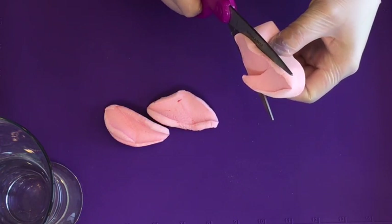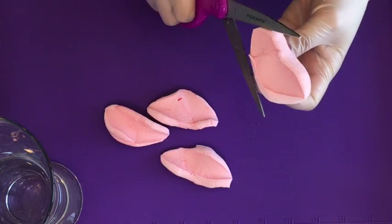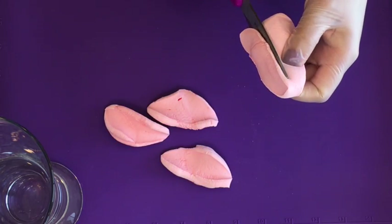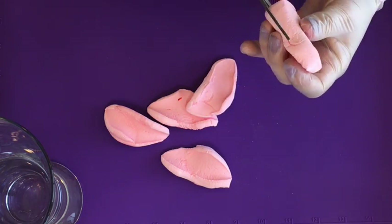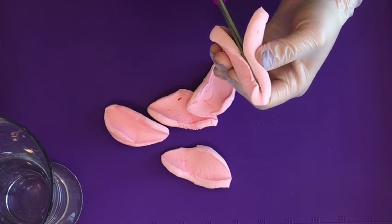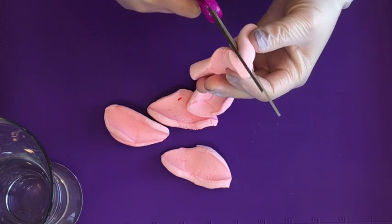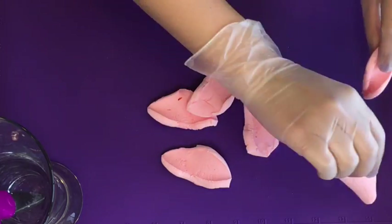You should be able to cut out six rose petals from one marshmallow. Once you're done cutting your six petals, look for the two end pieces. They should be sticky on one side and smooth on the other side, and set them aside.